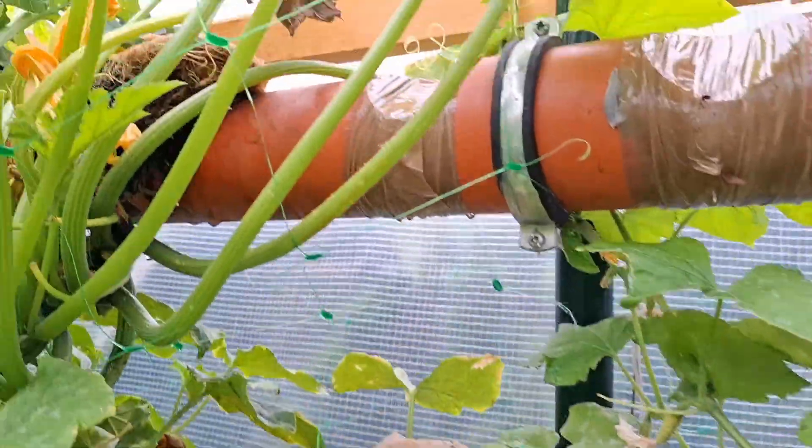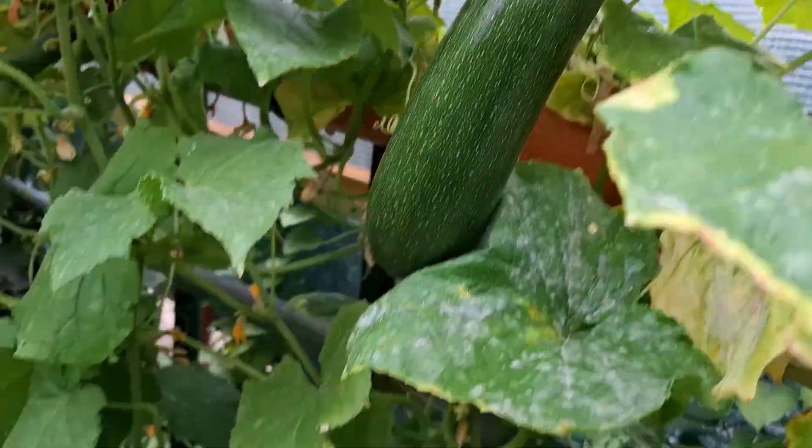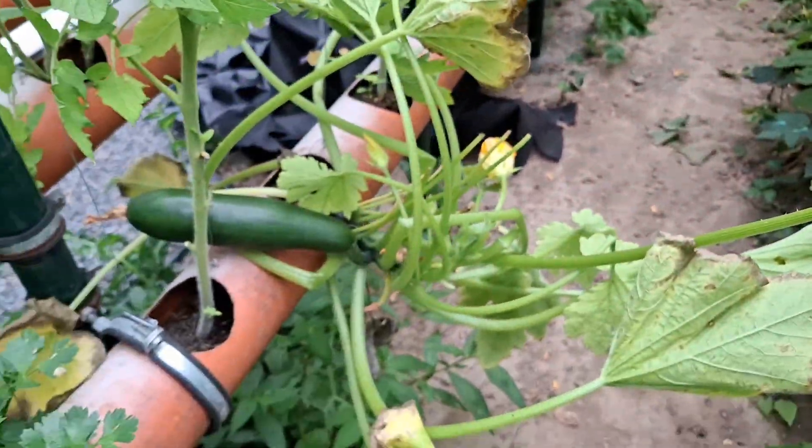If you are curious about growing smarter, cleaner and greener, stick around — I'll show you everything you need to get started with hydroponics.